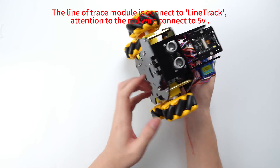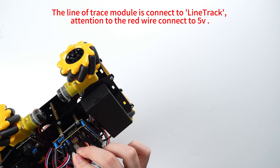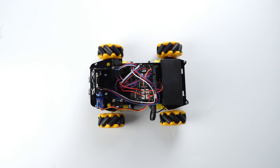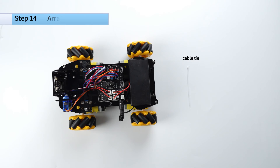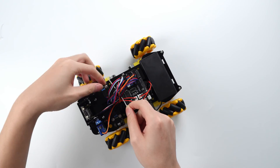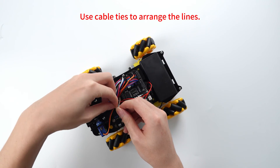The line of the trace module is connected to line track. Attention: the red wire is connected to 5V. Use cable ties to arrange the lines.